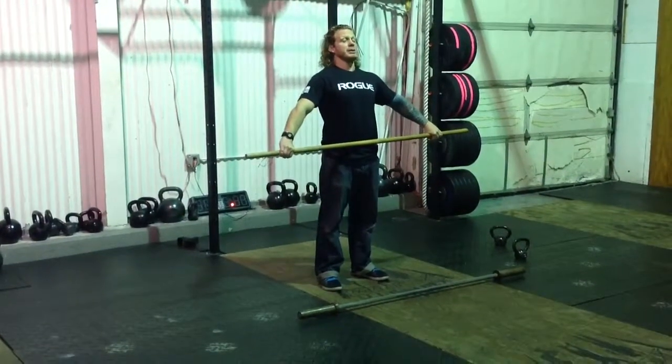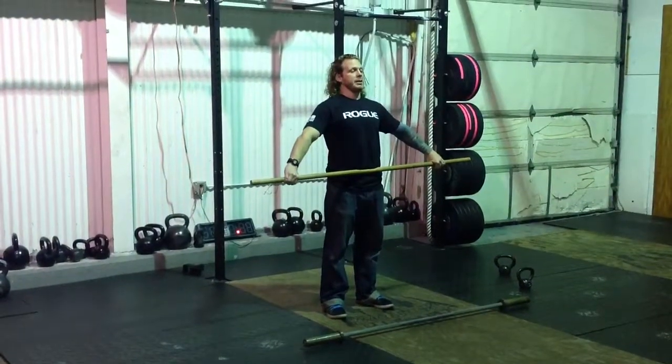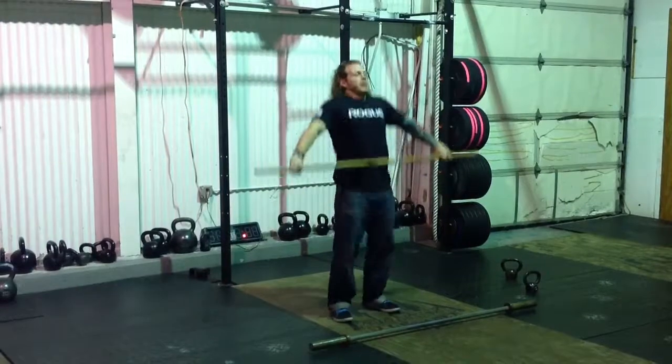Now we're going to add a shrug. These shoulders still stay behind the bar, except when I'm done, I'm simply going to shrug my shoulders. Ready, go — go, go. Good.